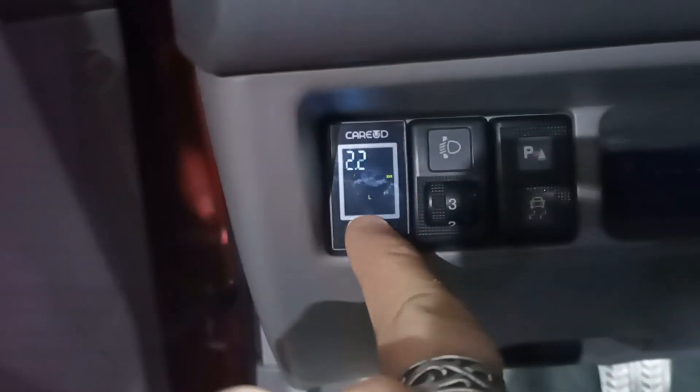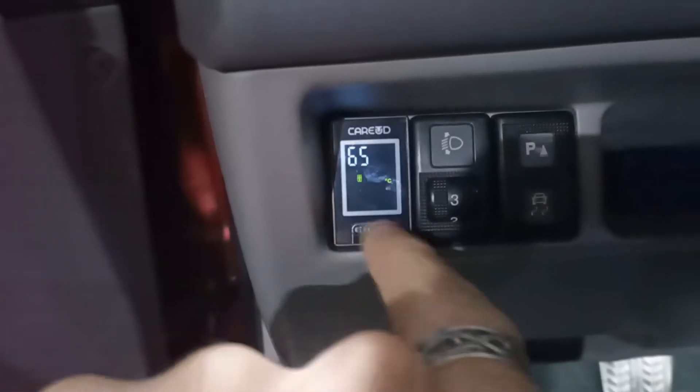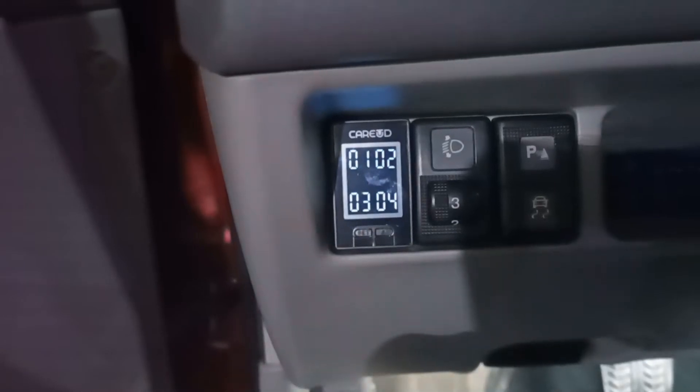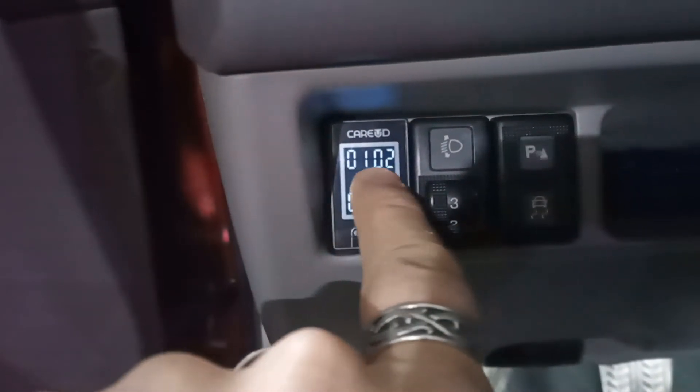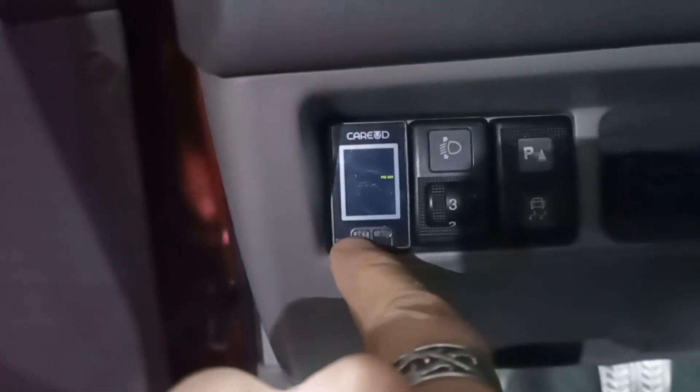For temperature, if it's above 65 it will beep — there's nothing about too low. These positions I believe are the sensor pairing positions.